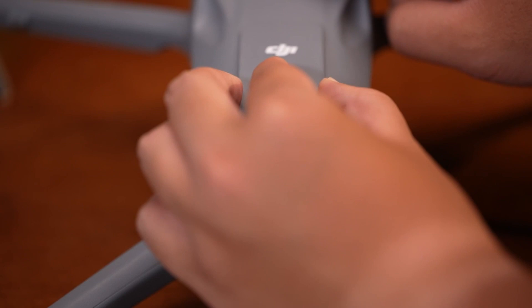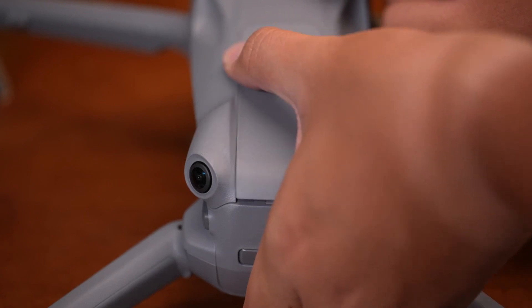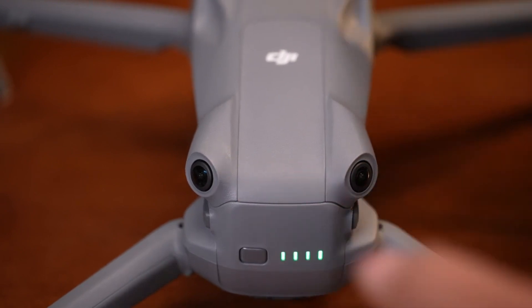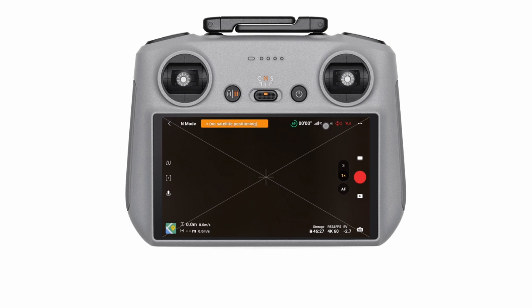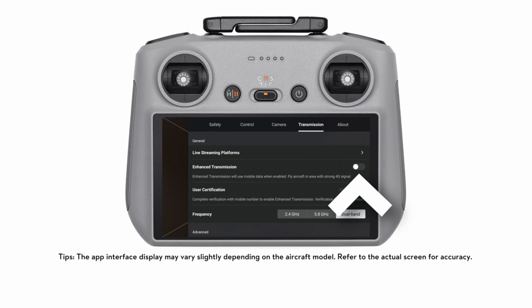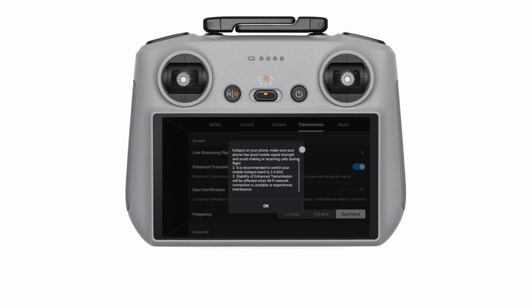Enhanced transmission is perfect for flying long distances, crowded signal areas near Wi-Fi networks or power lines, and smooth live video streaming. The DJI Air 3S relies on OcuSync — DJI's proprietary transmission tech. With enhanced transmission, your drone can automatically switch between 2.4 GHz and 5.8 GHz frequencies, like a secret agent finding the best route to avoid obstacles. This means fewer disconnects and a crystal-clear video feed.